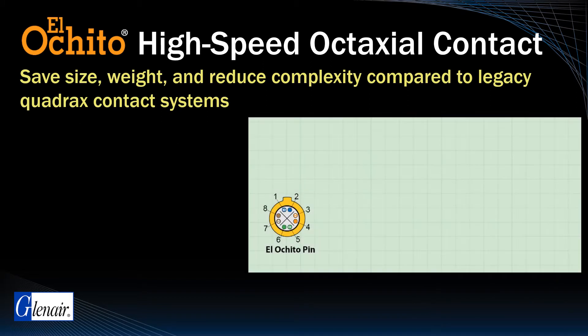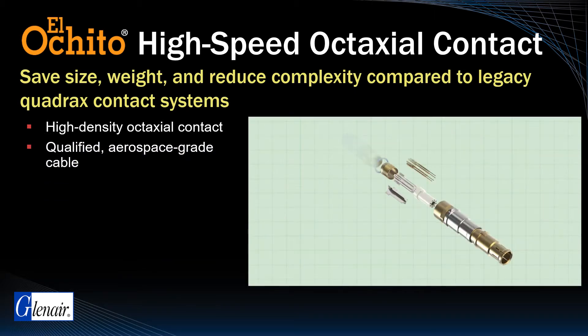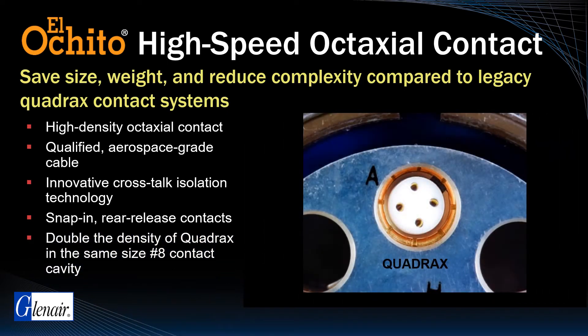Glenair solved this problem with a high-density octaxial contact and qualified 8-conductor cable with four twisted pairs, innovative crosstalk isolation spline, and snap-in rear release contacts. El Ocido delivers double the density of a Quadrax while fitting seamlessly into the same standard size 8 contact cavity.